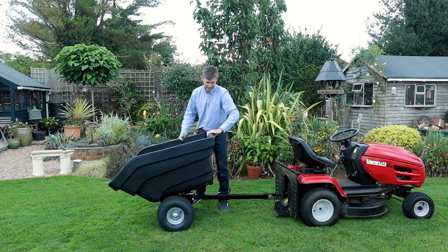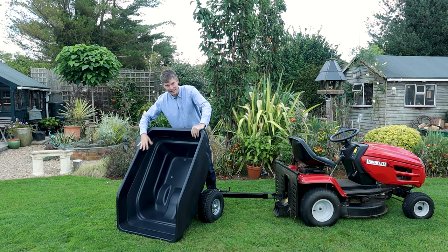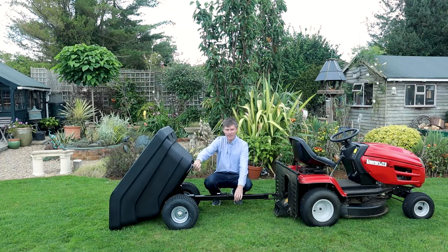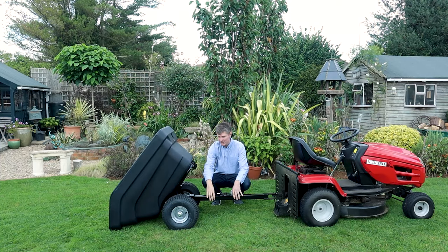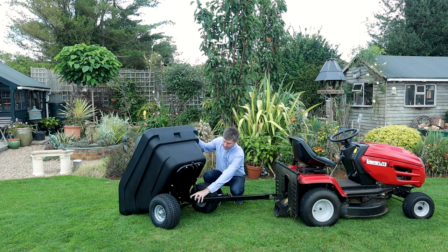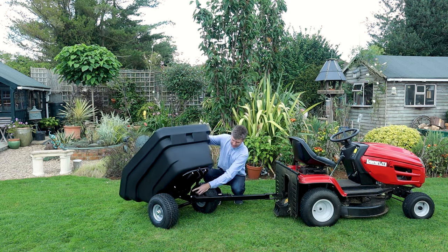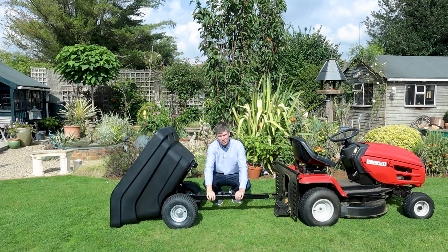This is a great angle to see the size of the tray — it's a very big tray at 300 litres. The frame is made of heavy duty steel and it's powder coated, which will stop rust. It's all stainless steel bolts so they won't rust either, and as you can see here this is the tipping mechanism — the crossbar.